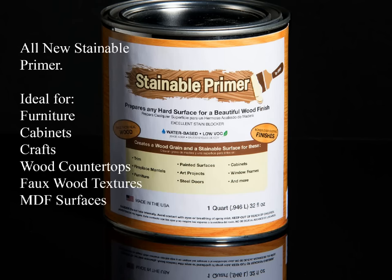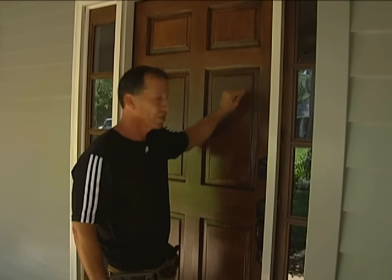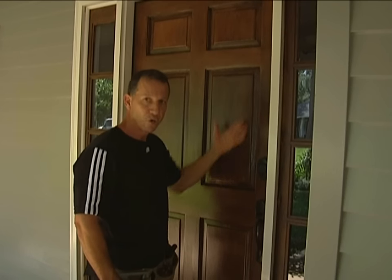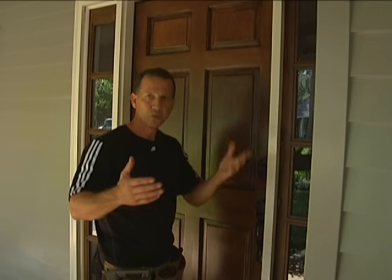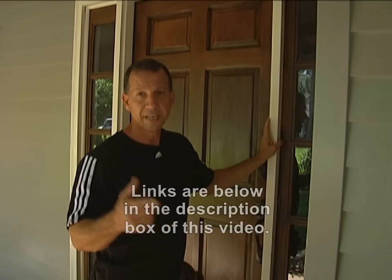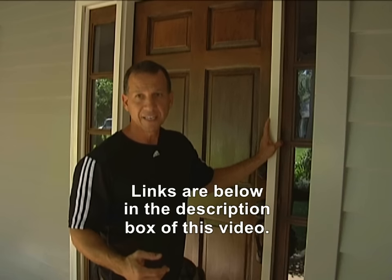I redid this door — it had holes in it from a knocker. I filled them with some Bondo and I used this stuff called Stainable Primer. It's almost like having a liquid veneer; I could make this white look just like this easily. All you do is prime it, come back over and stain it. You can glaze it or do whatever you want once the stain's on there — it has wood in it. Really neat stuff. There's a link on here where to get it — at Paul's Toolbox or at Staincraft.com.